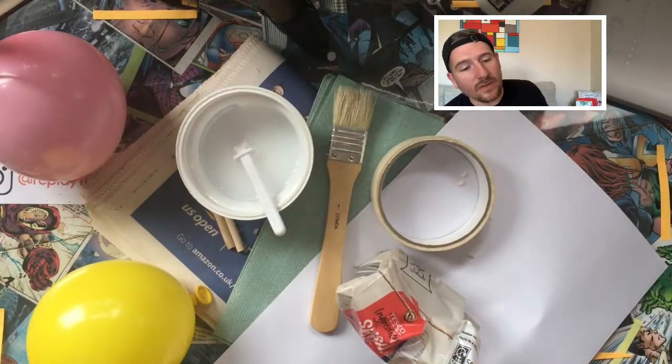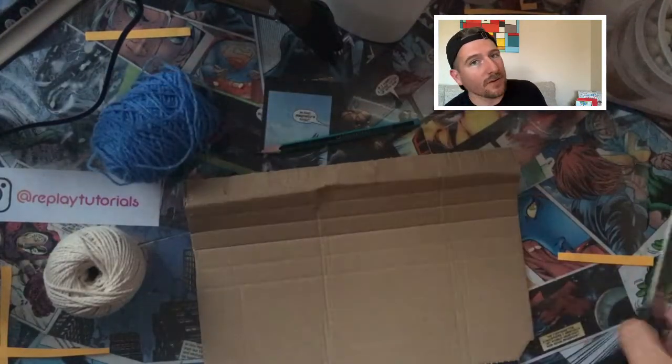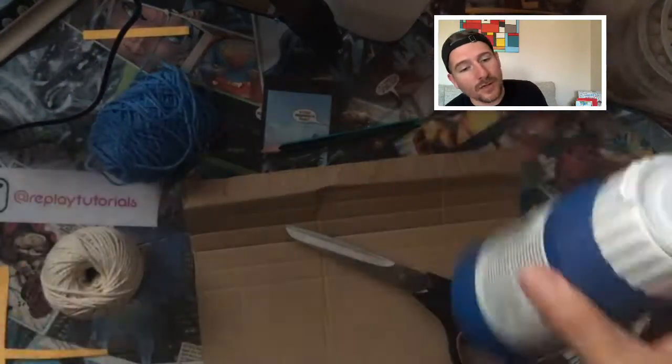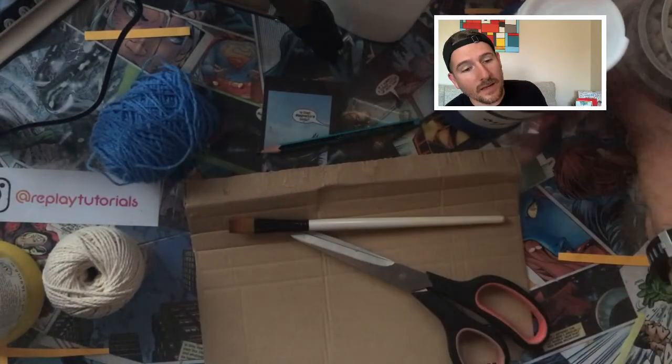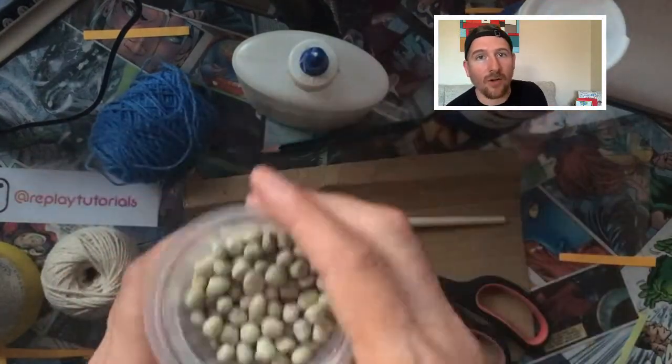When you get to the decorating stage, you will also need a pencil, string, some card, scissors, different types of paint, a brush, PVA glue again, and different things to decorate such as different seeds or pasta.